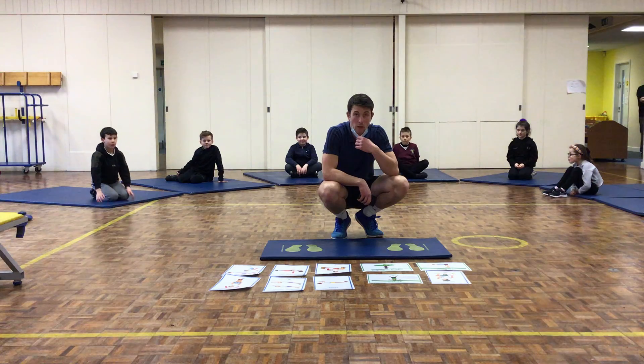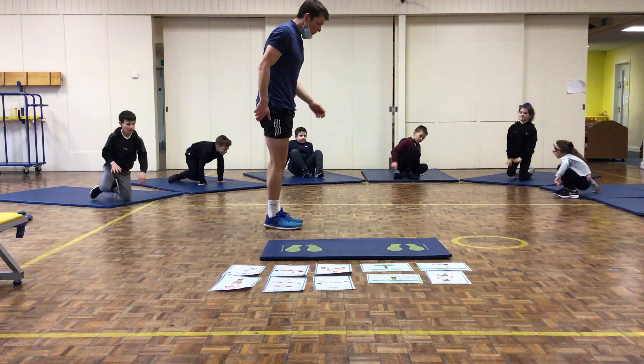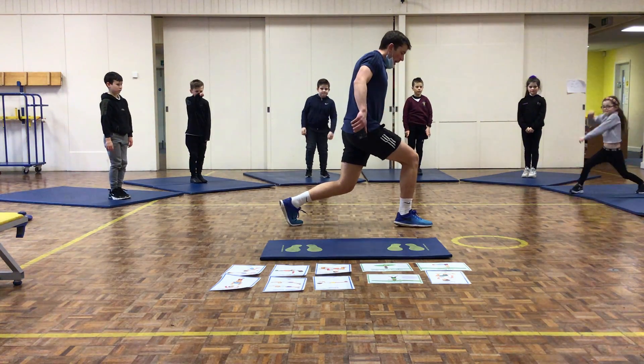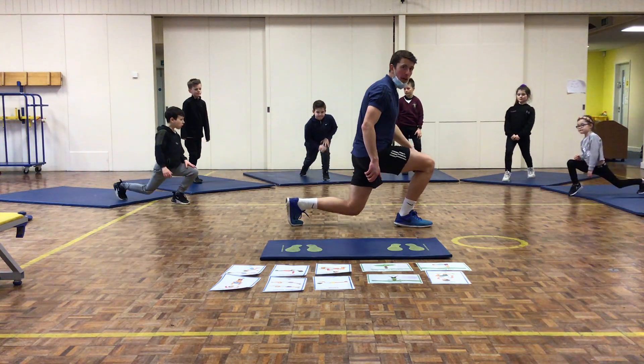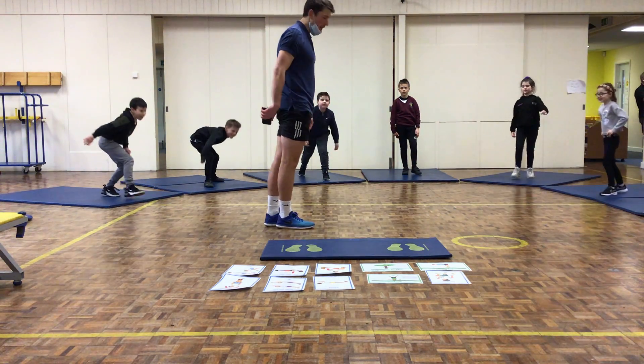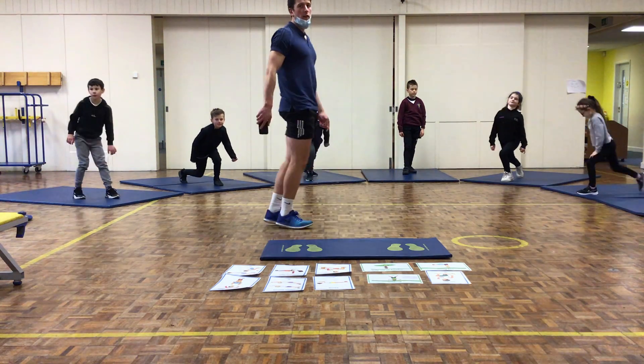What we're going to start with is a lunge. Nice and simple. Stand up — you're going to start with your feet together. Take one big stride forward, and as you take the stride, drop your knee. Make sure that knee doesn't hit the floor, then step back up. Swap feet over, same again — drop your knee, make sure it doesn't touch the floor. Nice and simple.